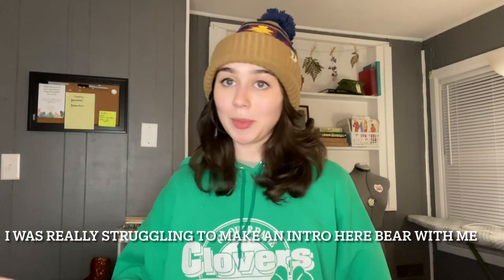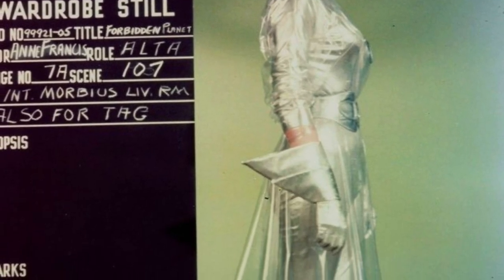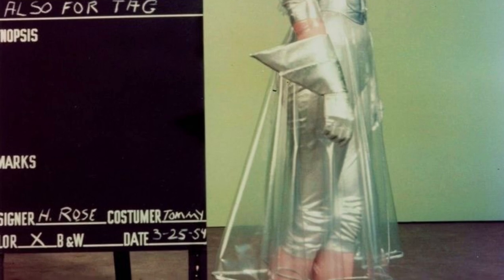I am filming myself once again doing another sewing project — beginning the process of making my collection for the fashion show this year. We hope to have at least five pieces in the show. My collection is going to be space age futurism slash space age sci-fi, 60s sci-fi. Here are some inspo pics I found on Pinterest that really helped me create the vibe and aesthetic of my collection this year.